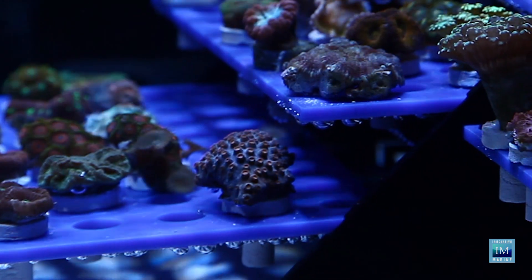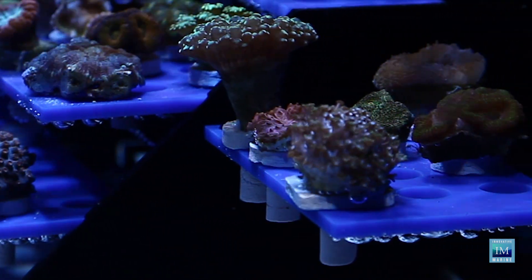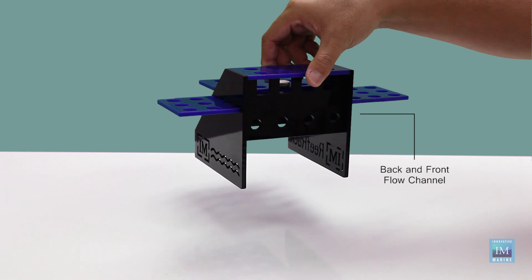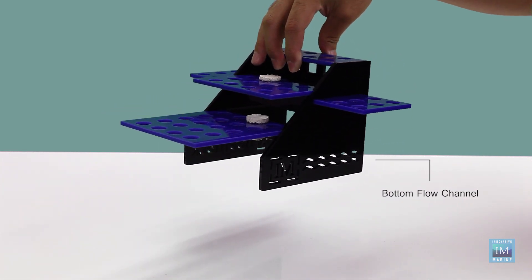The Refrac is constructed with cell cast acrylic and is laser cut to guarantee that perfect fit, and has a cleverly designed flow-through channel that allows water to freely pass underneath to keep the detritus from accumulating.